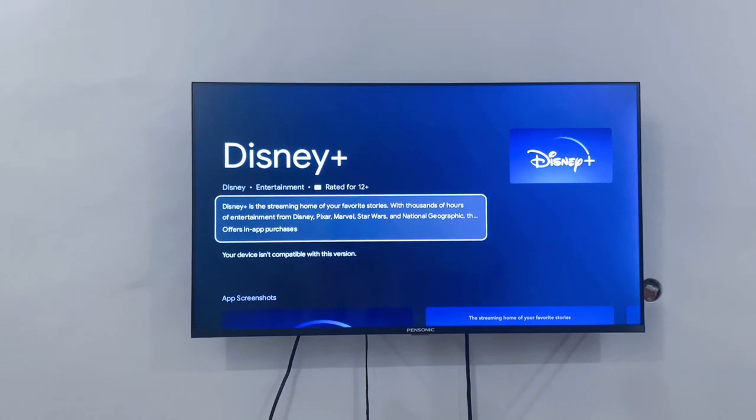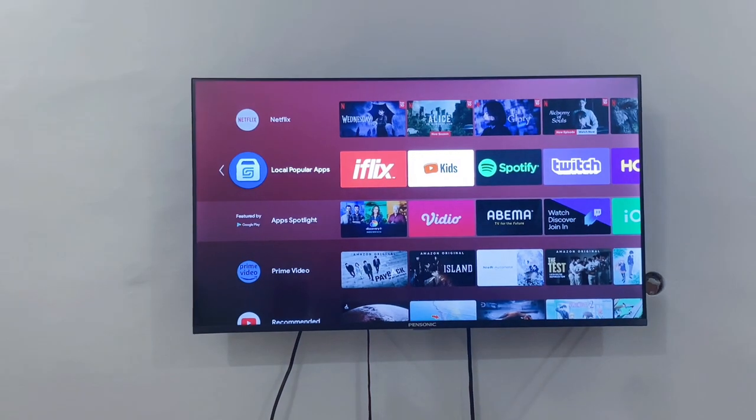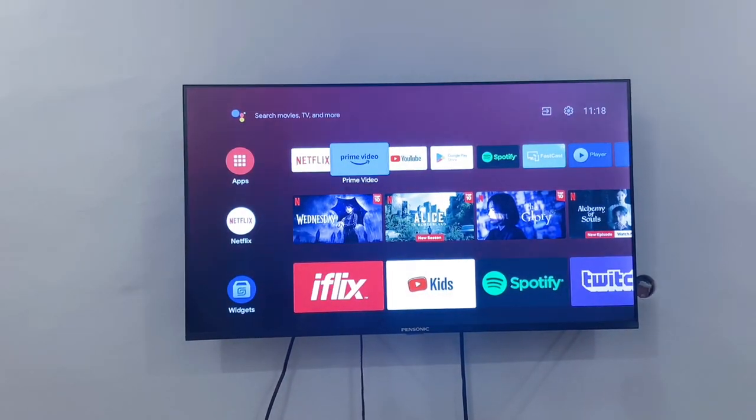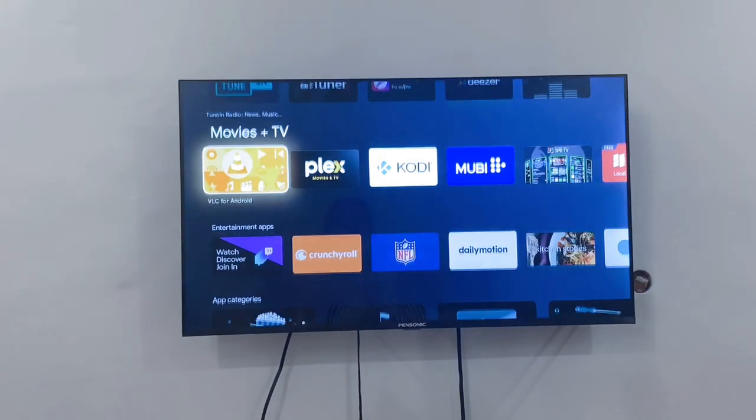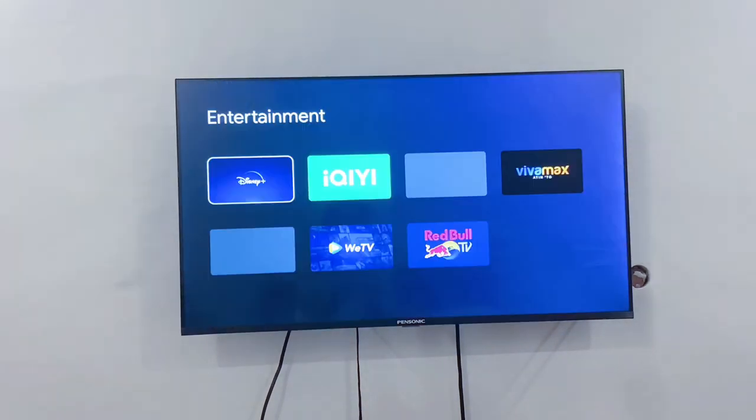First, you have to go to the Google Play Store, then scroll down to the app categories and select Entertainment.